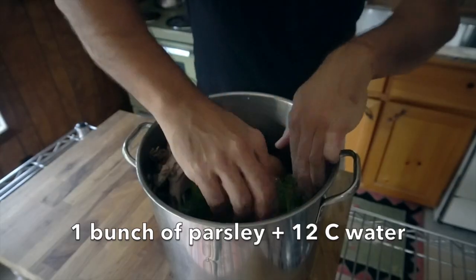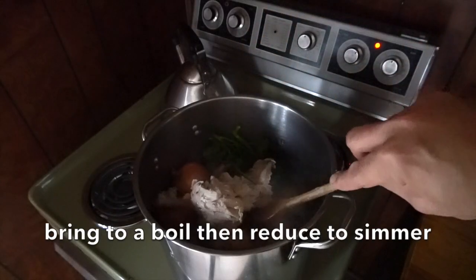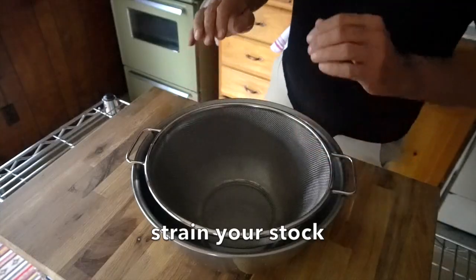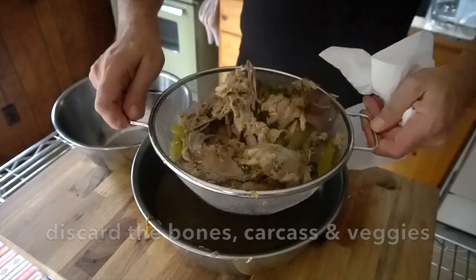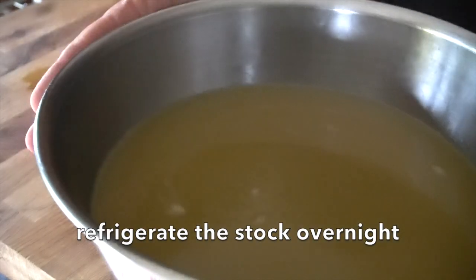We're also going to add a bunch of parsley, then top everything up with 12 cups of cold water. We head to the stovetop, bring everything to a boil, reduce to a simmer, cover and cook for four hours. Every once in a while go to the pot, push the bones down, stir it up, and put the lid back on. At the four-hour mark, place a strainer into a large bowl and carefully strain the soup. Discard all the bones and vegetables. I like to strain it a second time through a finer sieve, then let it come to room temperature before transferring it to the fridge to completely chill overnight.